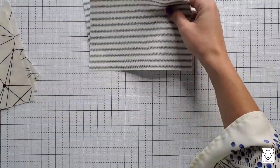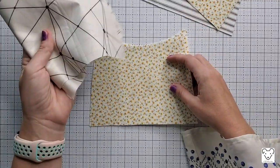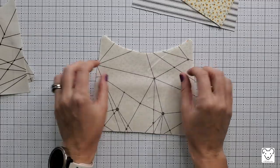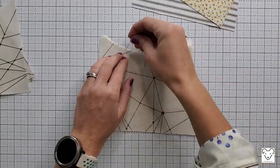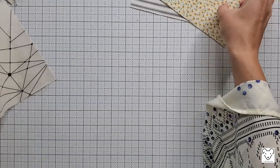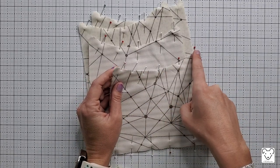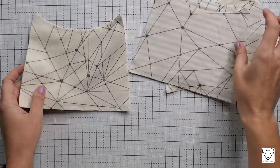The first step is constructing the pockets. You have two contrasting pockets interfaced with SF-101 and two lining pockets interfaced with SF-101. Take your four non-interfaced pieces and sew them to the four interfaced pieces. Put them right sides together, line them up, and pin along the top curve and the bottom seam. Do this for all four pieces. Then take them to the sewing machine and sew along the top curved edge and the bottom straight edge at a quarter-inch seam allowance.